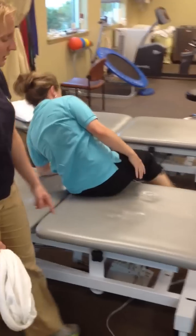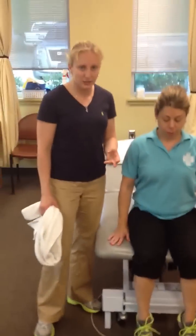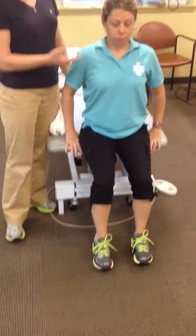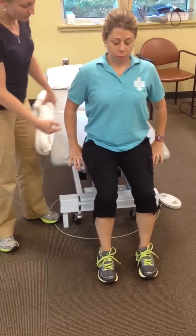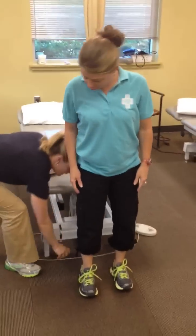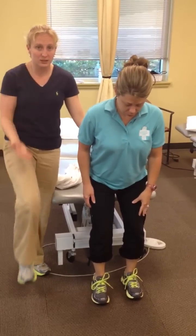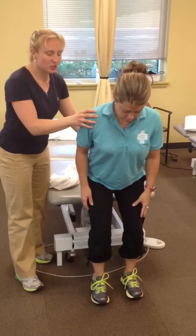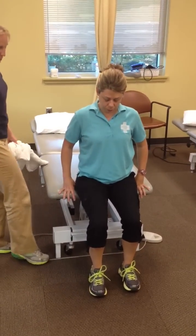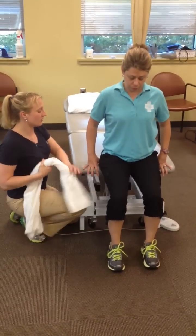Now go ahead and sit up at the edge of the table. This is step three, or phase three, in the progression. Scoot forward to the edge of the table so your feet are flat. The higher the position, the more hip range of motion is required and the harder it will be. Start at around ninety to a hundred degrees of hip flexion.